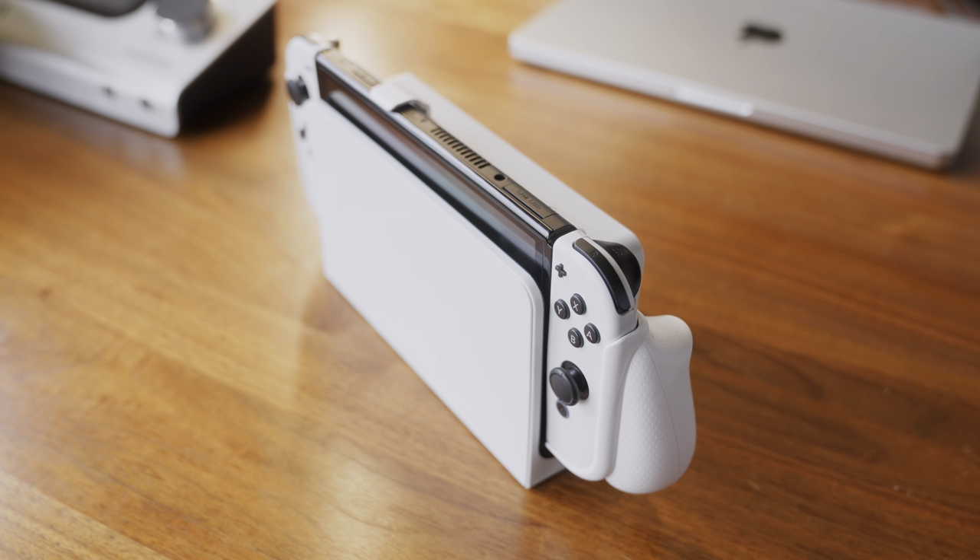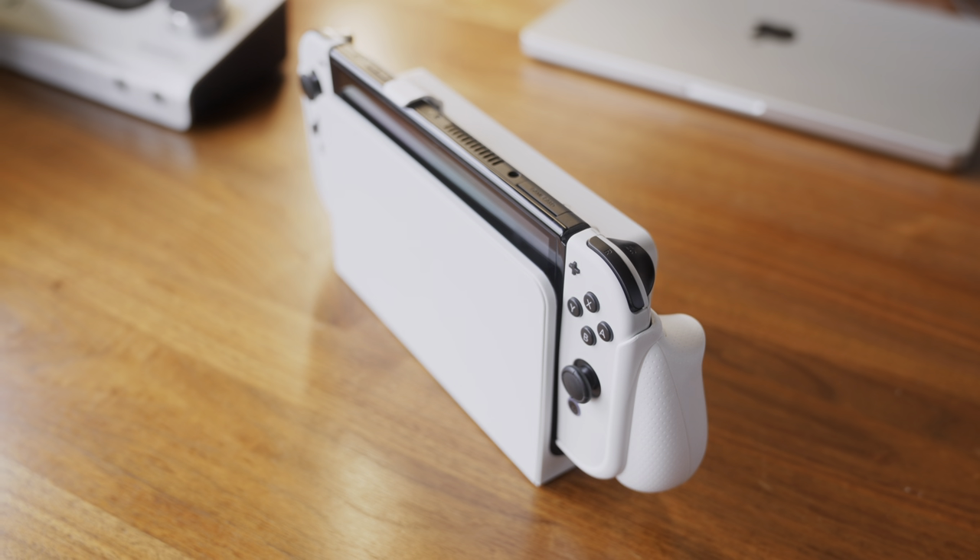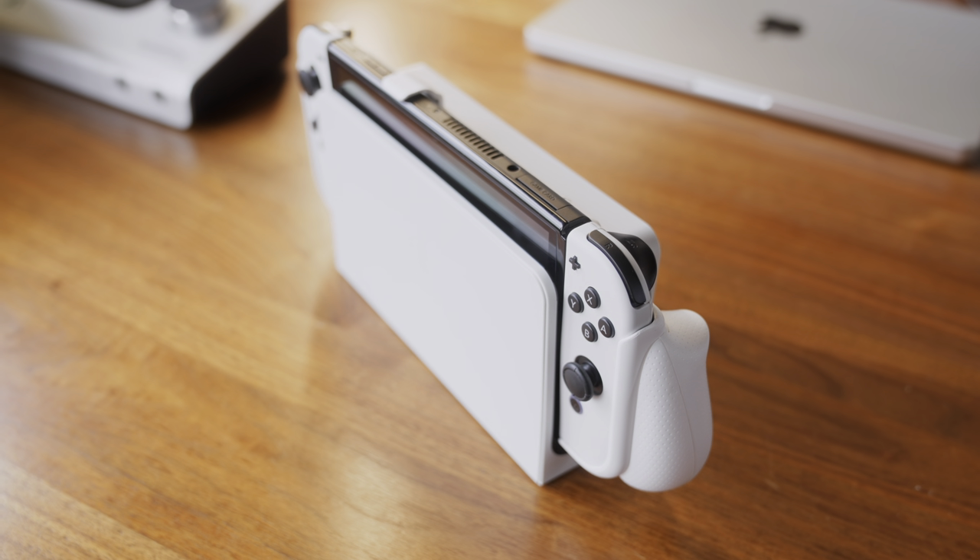Both the Neo Grip and Grip Cases from Skull & Co can fit the Switch dock while worn on the Switch OLED. One small warning worth mentioning: because they increase the thickness of the Switch OLED a little bit, there's a much better chance of the screen rubbing against the front of the dock, which is an easy way to accidentally scratch it. A major solution to this — buy a screen protector. Honestly, everyone should have a screen protector on their Switch anyway. You can dock the Switch with either of these cases on, just take a little more care, or pop it out of the case.